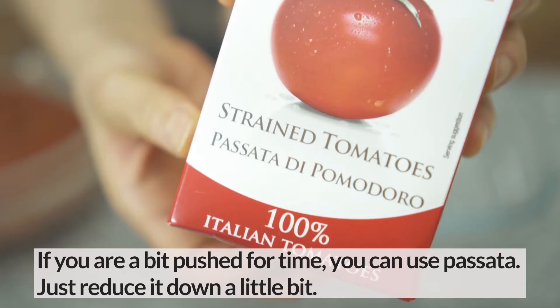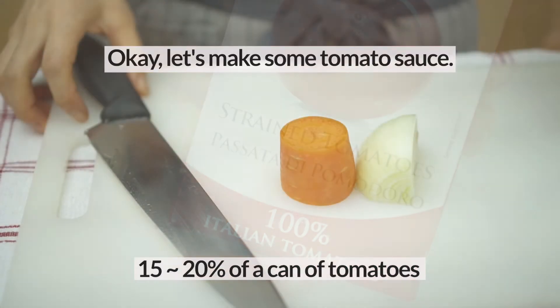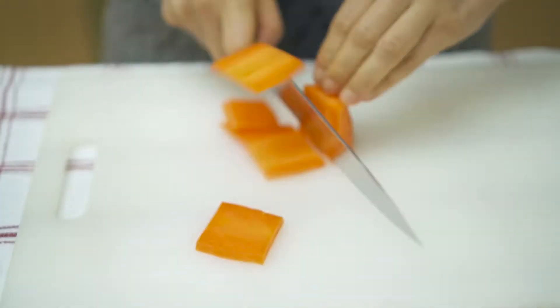If you are a bit pushed for time, you can use passata — just reduce it down a little bit. You don't need much onion and carrot. Finely dice them; you can even use a food processor.